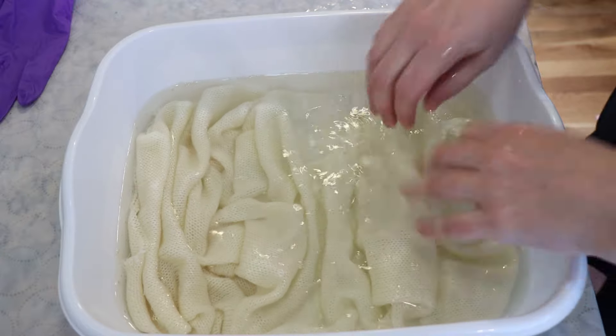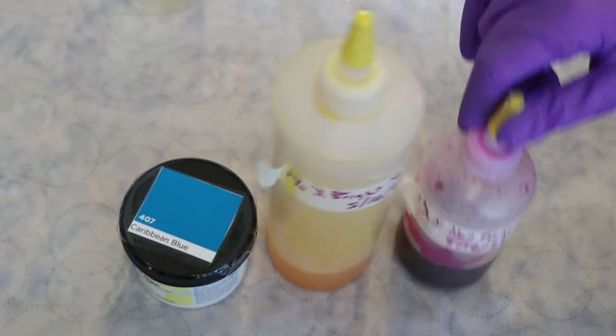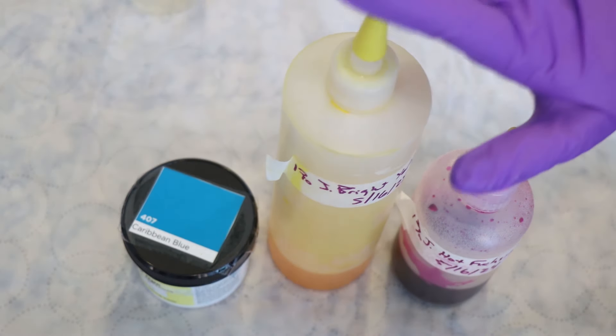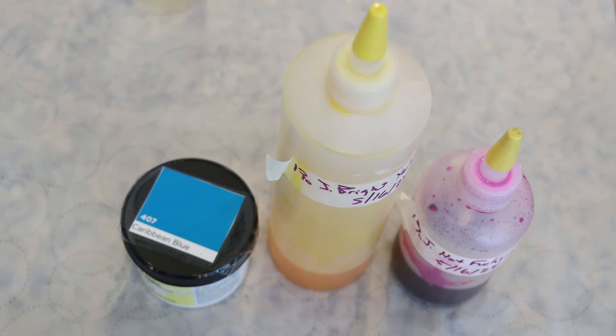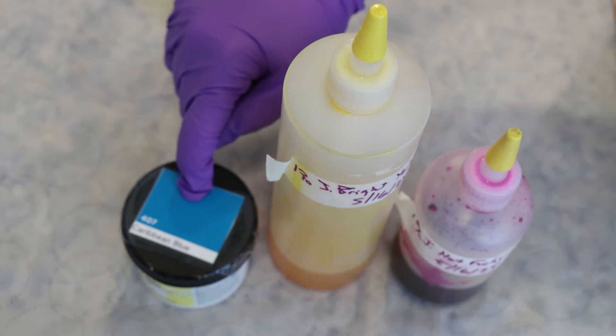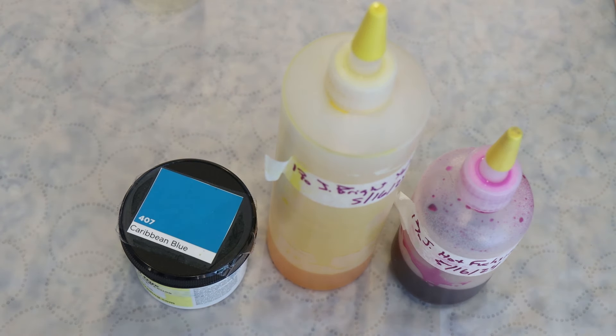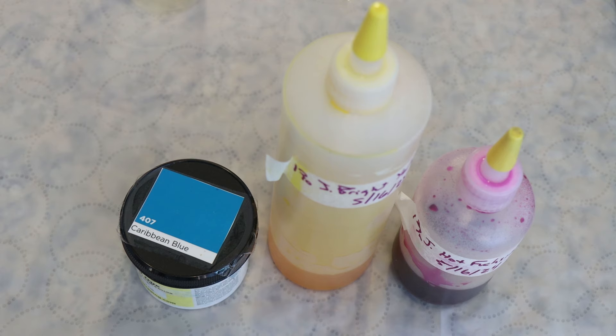She's pretty. For our dyes, we're going to use a combination of Jacquard's Bright Yellow and Hot Fuchsia. Both of these are mixed at a 1% stock solution, where we have 1 gram of dye per 100 milliliters of liquid. And then I'm going to need to weigh out and dissolve some Dharma Caribbean Blue, so we can have a blue to use for our rainbow we're aiming for.